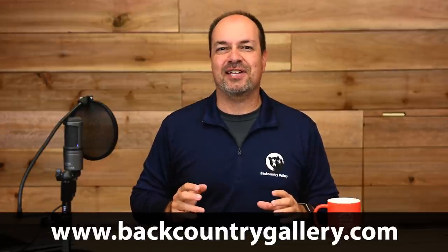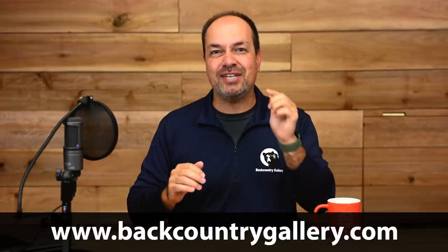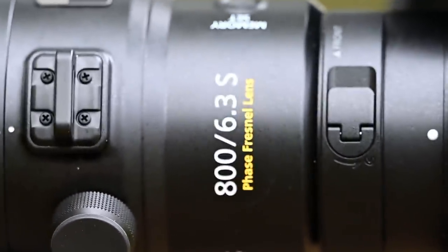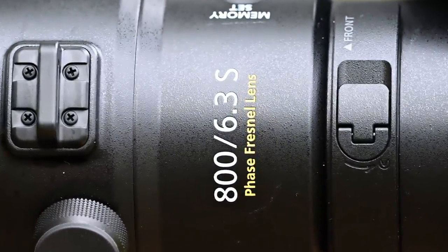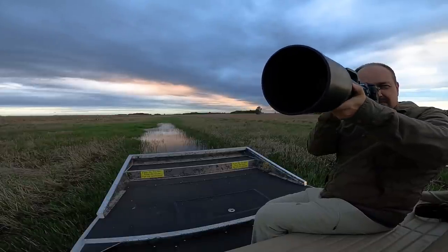Hey everyone, Steve from Backcountry Gallery here. This time around, I'm going to give you a first look review at the brand new Nikon 800mm PF lens exclusively for the Z-mount. Nikon contacted me and asked if I wanted to take this new PF lens out for a test drive. Naturally, I said yes, and I can't wait to share my thoughts.